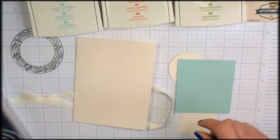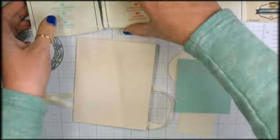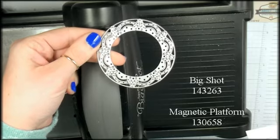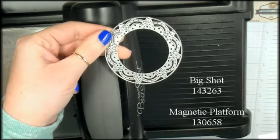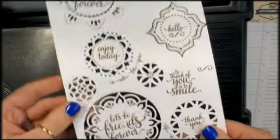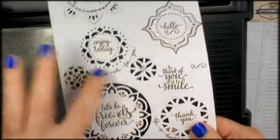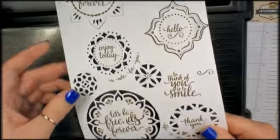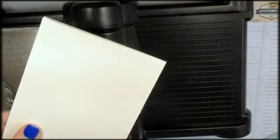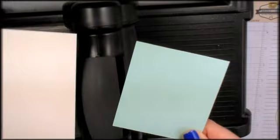Okay, let's get started with some die cutting. I'll get the Big Shot and be right back. We're going to use this die from the Eastern Medallion Thinlits dies — this is the cut that it makes. We're going to cut it in our vanilla card base and also in our Pool Party scrap.